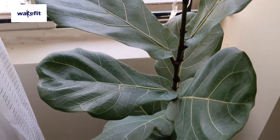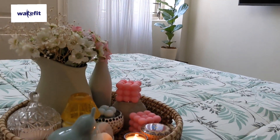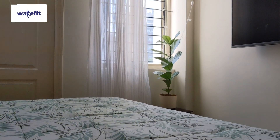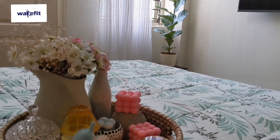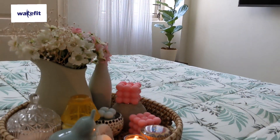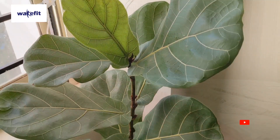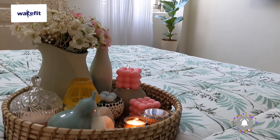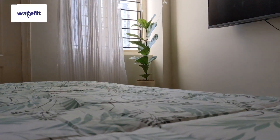Hey guys, welcome back to Wardrobe Stories. I hope you all are doing good. Finally, I am going to take a look at a home bedroom makeover video. In today's video, you will see everything from the brand Wakefit. In Wakefit, you will get furniture, mattress, home essentials, and home decor products at very good prices. If you are new on my channel, please subscribe and hit the bell icon so that all my videos will be notified. You can also follow me on Instagram for more home decor ideas.